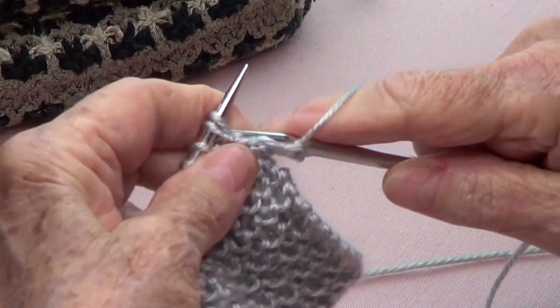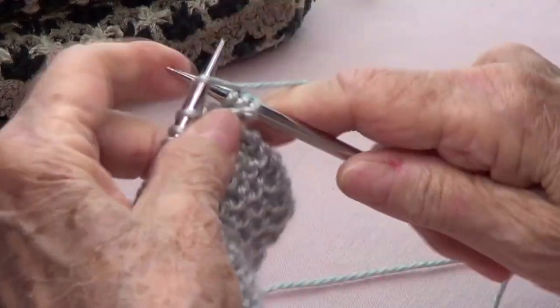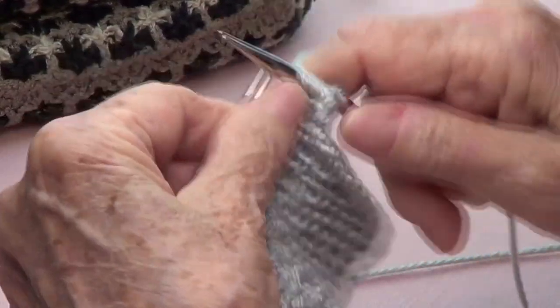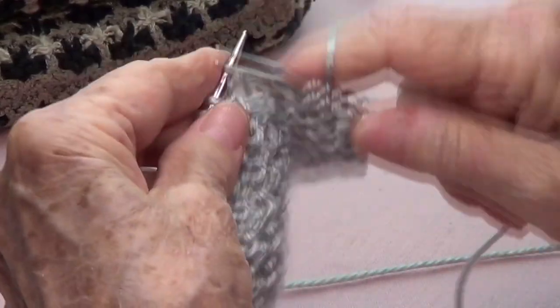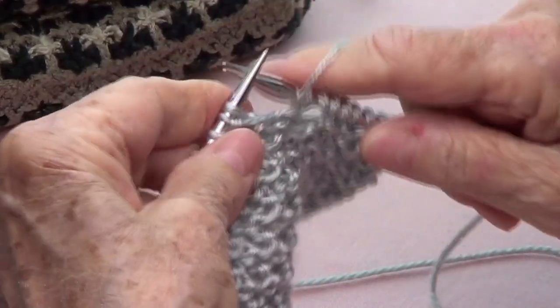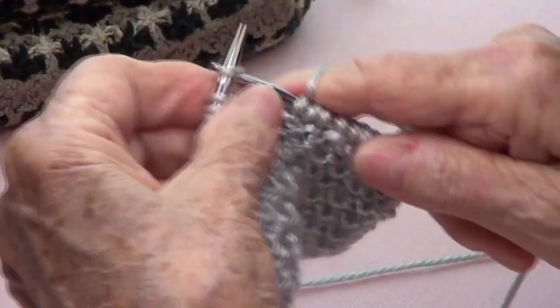Row number four: knit one, bring your yarn to the front, pass that one as if to purl, bring your yarn to the back, and knit three. Bring your yarn to the front, pass as if to purl, yarn to the back, and knit three. Bring your yarn to the front, pass as if to purl, yarn to the back, and knit three.